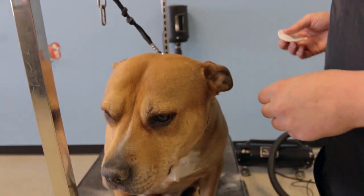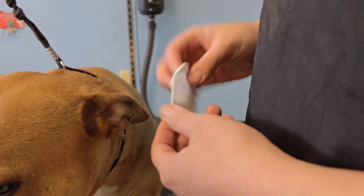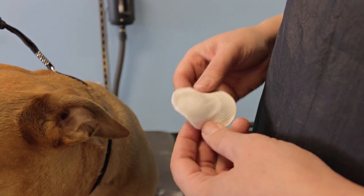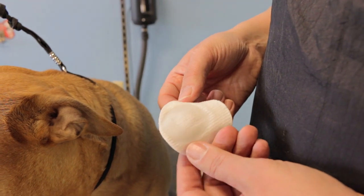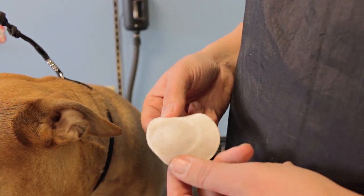I'm just going to show you a really quick video of how to wipe out a dog's ears. I've got this little cotton and I've put some ear cleaner on it. The ear cleaner I use is made specifically for dogs and is mostly made of witch hazel. I don't recommend alcohol-based ear cleaners, so I would use a dog ear cleaner that's based with witch hazel.